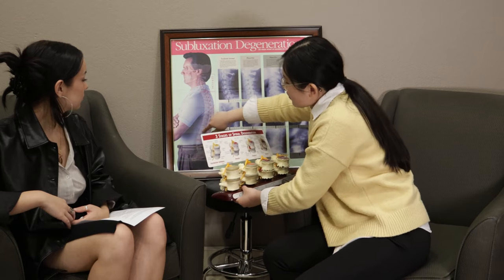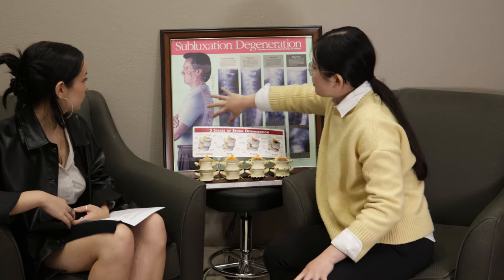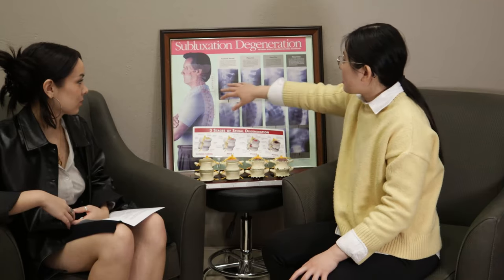In your low back, you also have a curve coming in, and we call both of these curves lordoses. In your middle and upper back, the curve goes the opposite way and we call it a kyphosis. These curves are really important because they allow pressure and forces to be dispersed equally throughout the body.